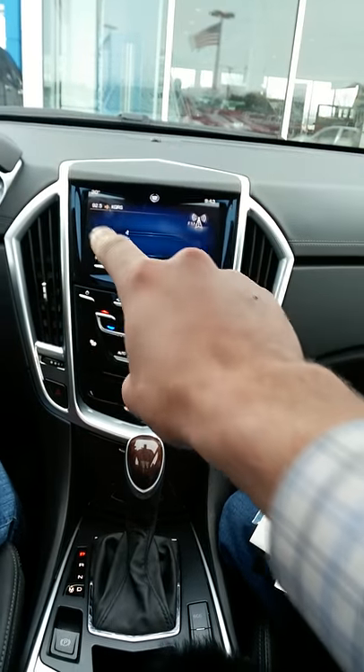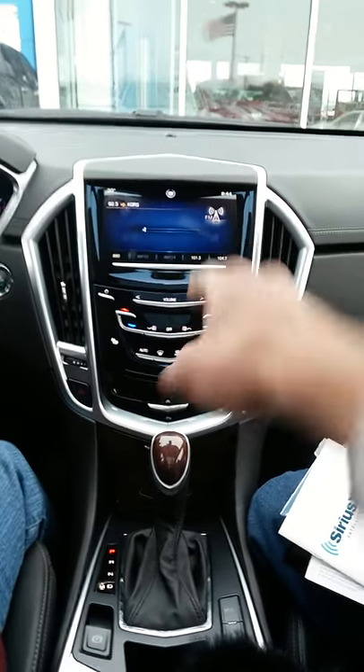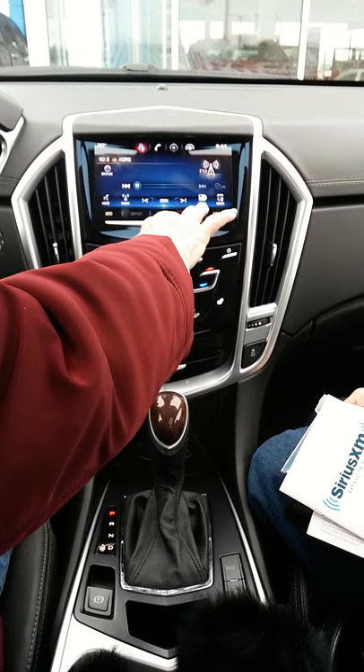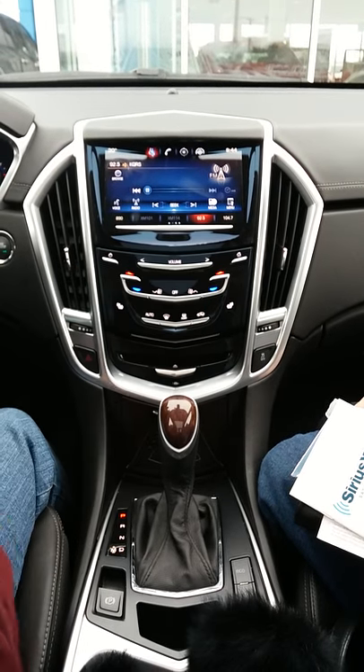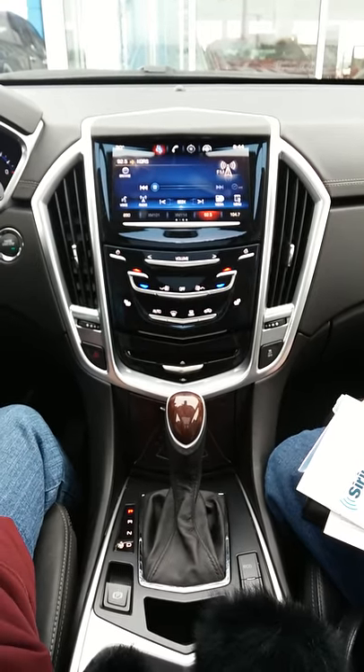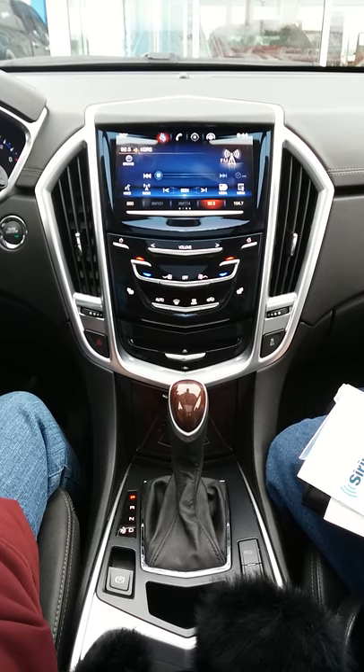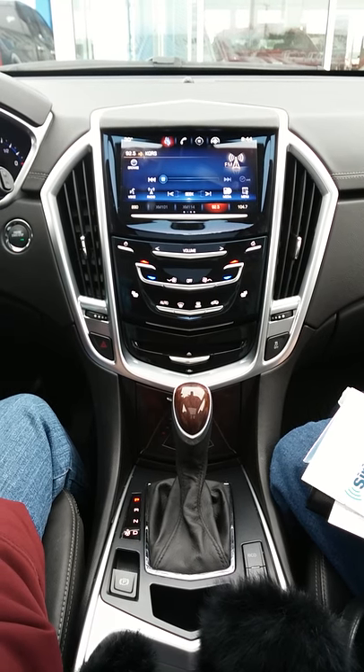That bar that you swiped up — those are your favorites. So if 92.5 is your favorite, see where it says 101.3 — click and hold it until it beeps at you. Now that's how you make one of your favorites.